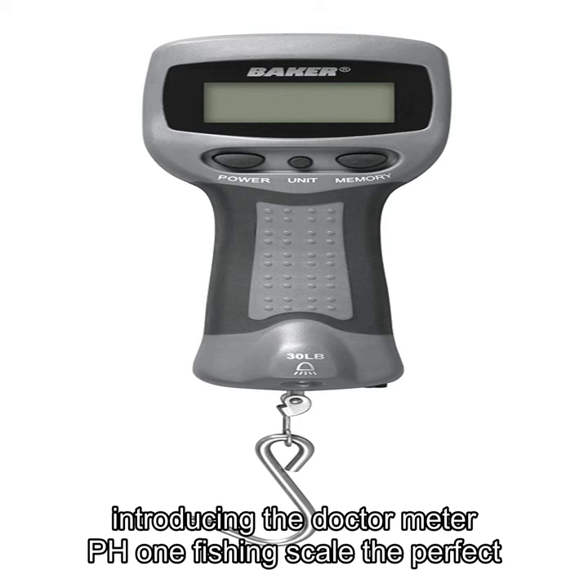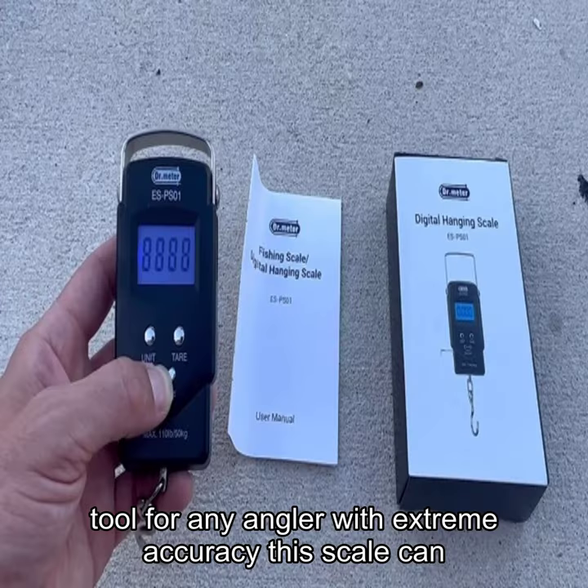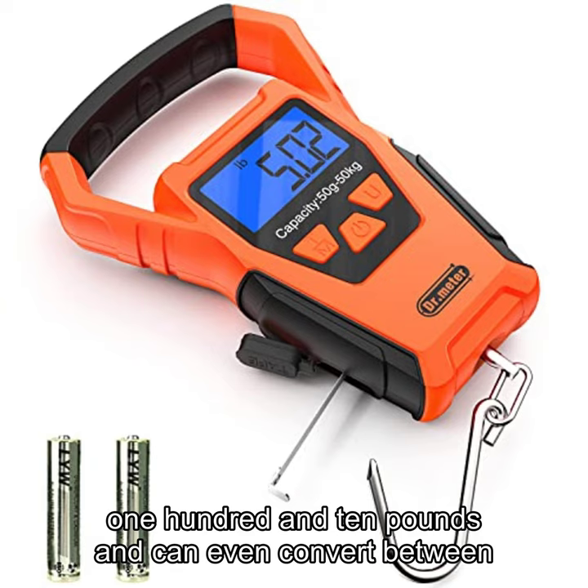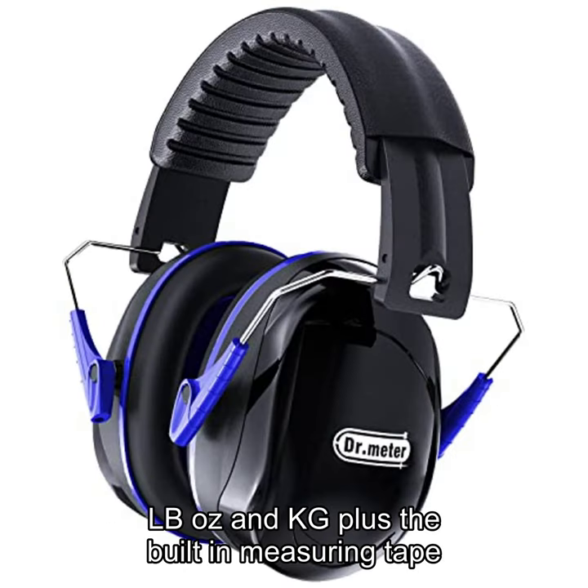Introducing the Dr. Meter PS-01 Fishing Scale, the perfect tool for any angler. With extreme accuracy, this scale can weigh catches from 0.2 pounds to a whopping 110 pounds, and can even convert between LB, Oz, and KG.